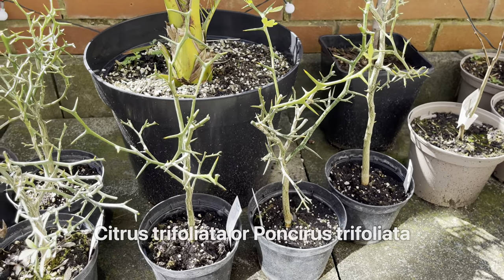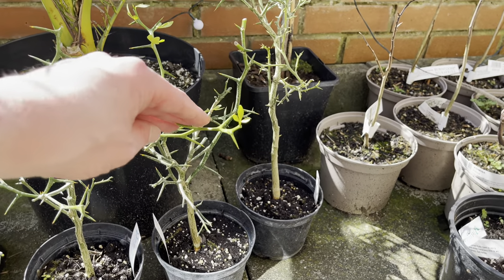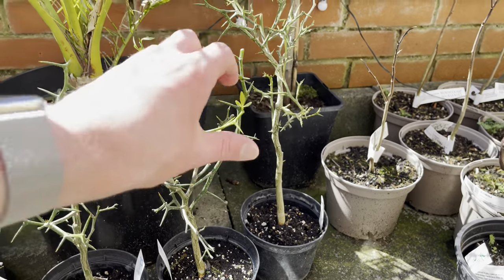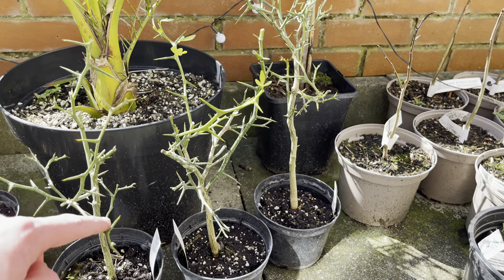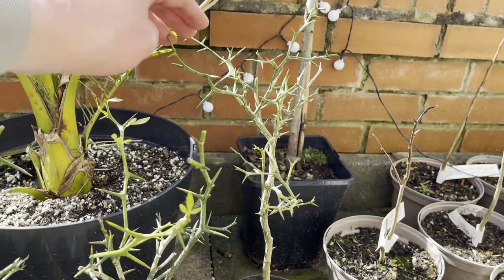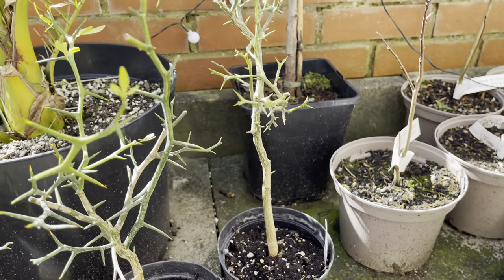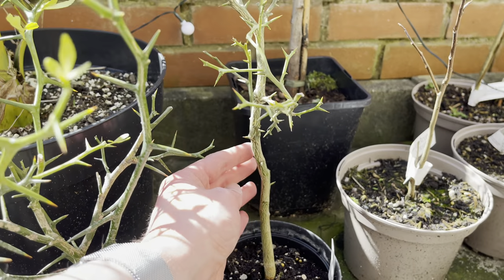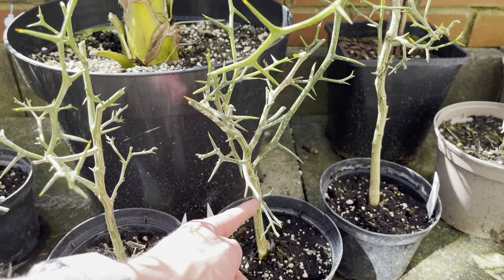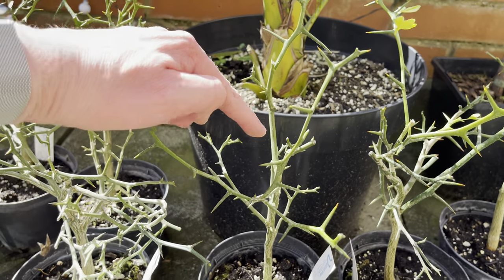Over here I have a few more trifoliate oranges I recently got. As you can see, they're quite good-sized plants and they weren't much more expensive than the small ones I got from Jurassic Plants. Originally I thought they were going to turn out to be much smaller than this, so I was just going to let them grow a little bit. But as they've turned out already a pretty decent size, I think these are ready to attempt to graft onto. I could try different types of grafting - might try some budding on this one or some of these with larger diameter stems. I could also try cleft grafting or other grafting techniques on some of the smaller branches as well.